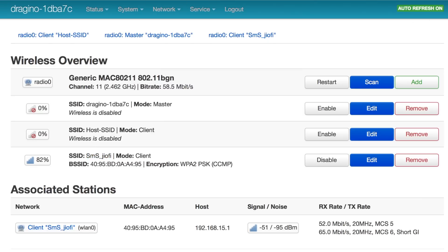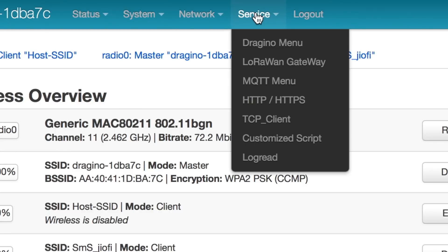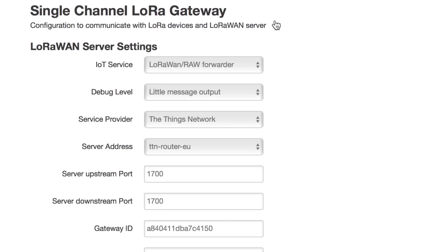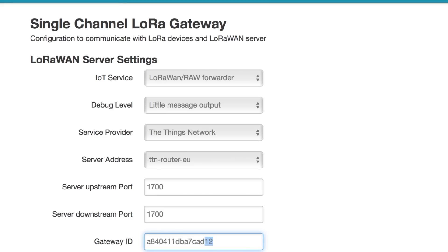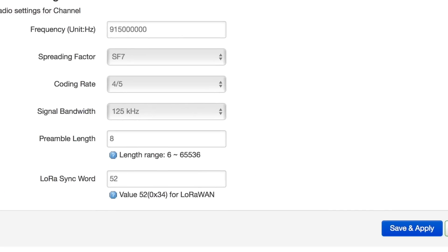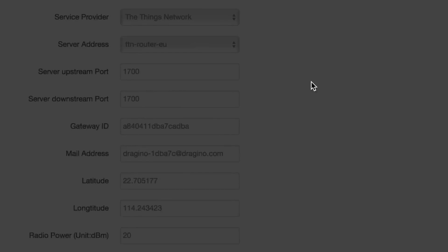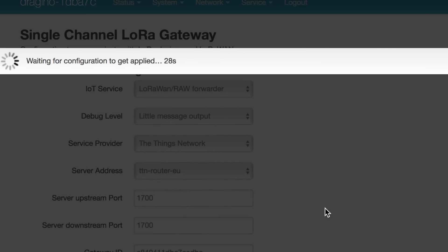The second step is to change our LoRaWAN server settings. Click on Service and go to LoRaWAN Gateway. Keep the parameters the same — you can change the gateway ID for different gateways, but make sure it's an 8-byte hex value only. After that, click Save and Apply. That's all we need to do on the gateway side.